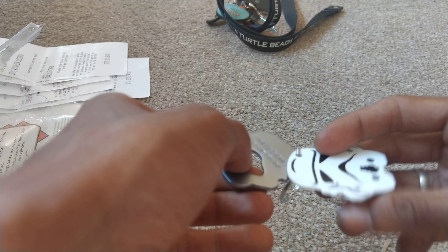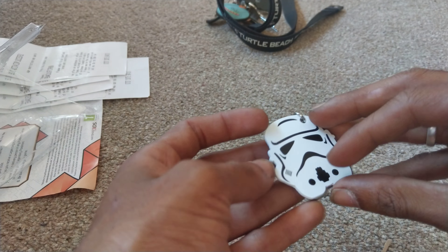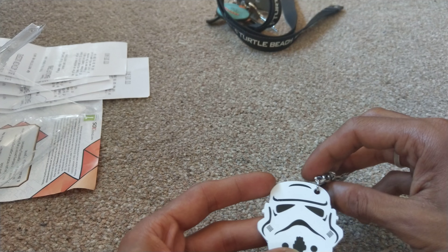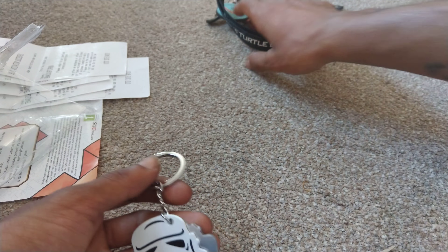Once you take this bad boy off, it's got this metal cover, and the bottle opener itself is pretty cool. There's 'one set for stun' engraved on it. I might separate these two — maybe, I don't know.